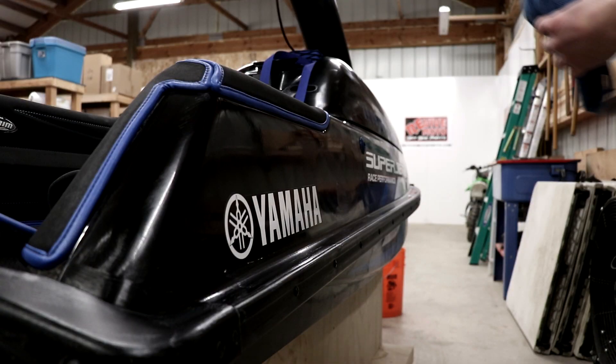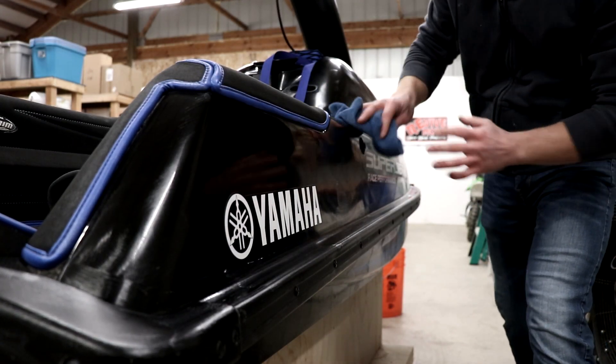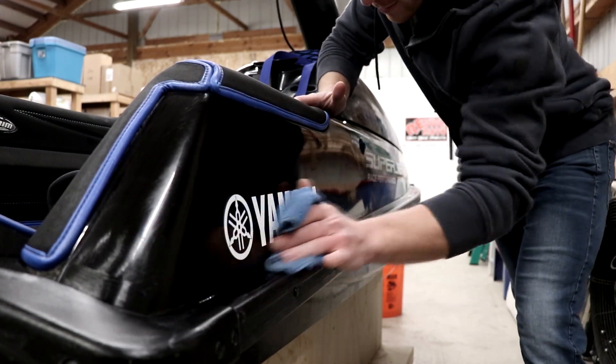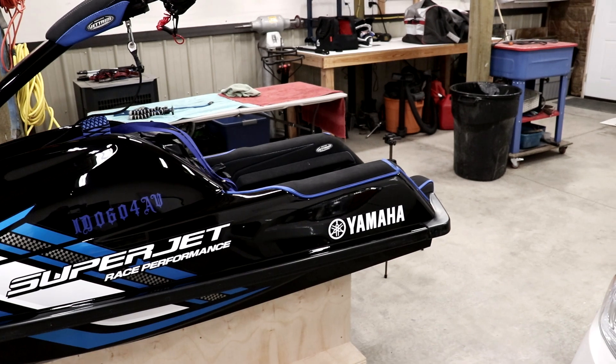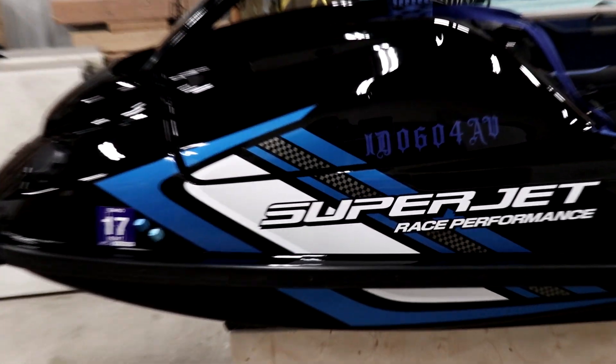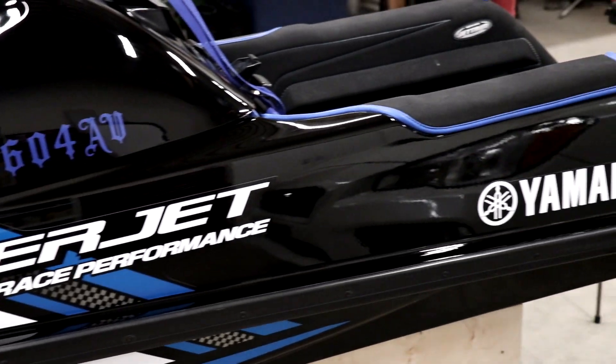Like they always say, wax on, wax off. When black paint looks good, it looks really good, and I'd have to say this looks pretty solid for a jet ski.